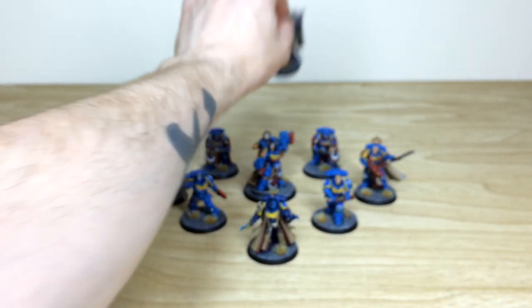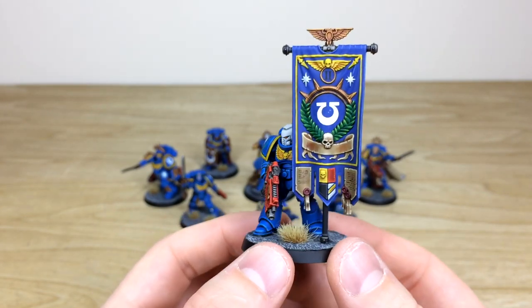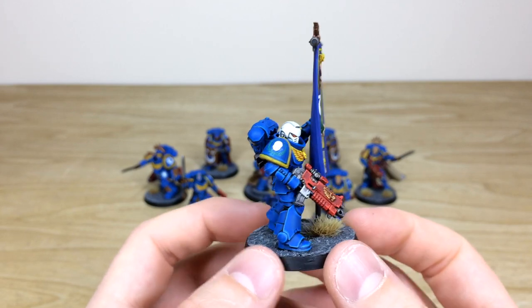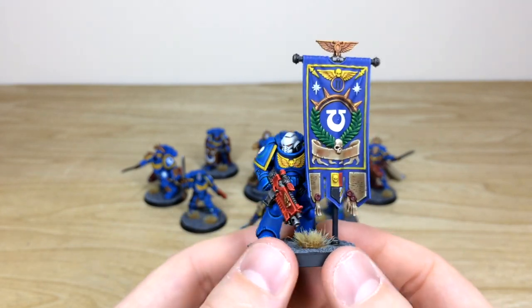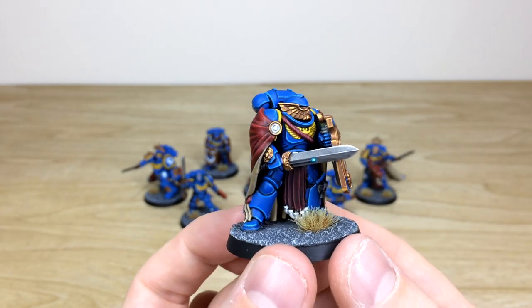Leaving the main man to last, let's pull forward the Ancient — again with all areas of detail fully painted on him in a really cool stoic pose, which is lovely. This one is from the Dark Imperium box set.